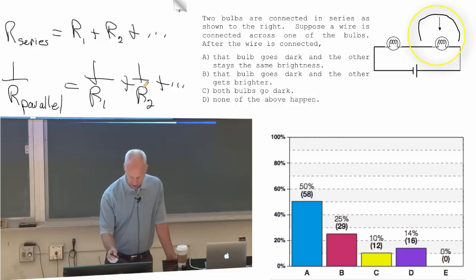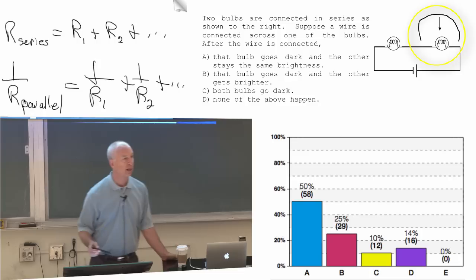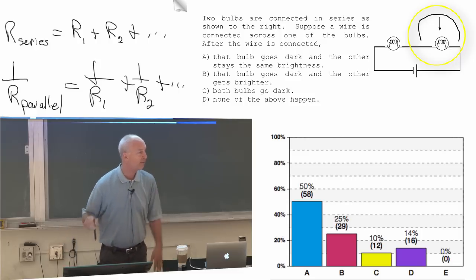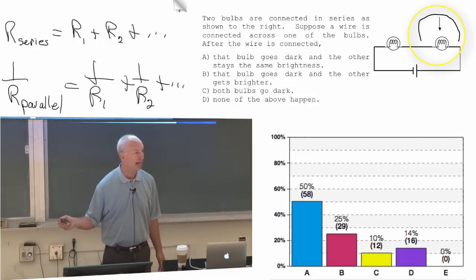Well, it's one over R plus infinity. What does that make R parallel? This whole thing on the right is infinity, which means R parallel is zero. If I hook this across here, then the total resistance of that group of stuff is zero — it's the resistance of the wire, and that's it.